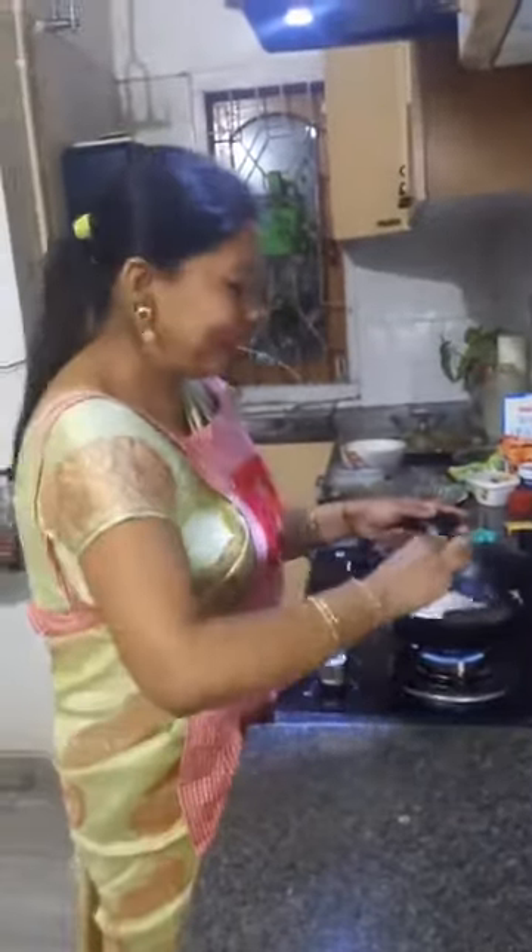Our childhood memories are incomplete without mentioning Amul. I still remember how much I used to love Amul butter, and I still remember the tagline: utterly butterly delicious, Amul.